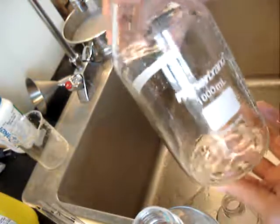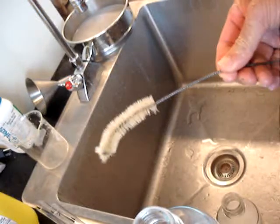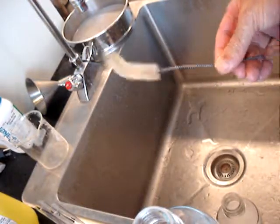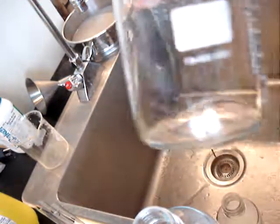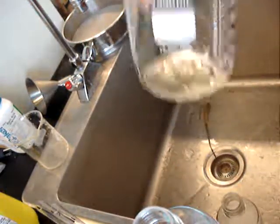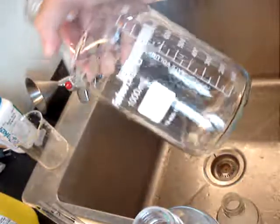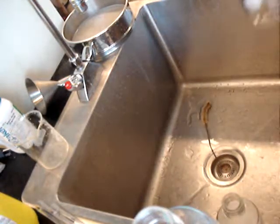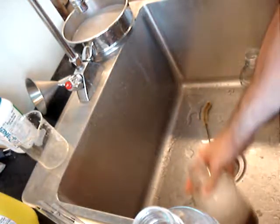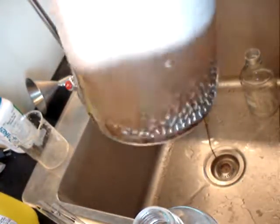These glass media bottles are really difficult to clean, and a brush is just not going to do the job. I highly recommend using BBs, which happen to be a hobby of mine — shooting BB guns — and now I've found a use for all of these leftover BBs. I hope this helps somebody.